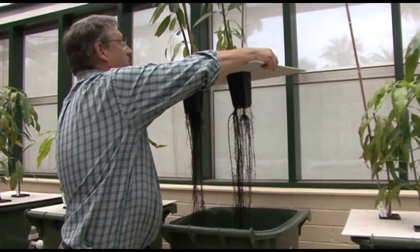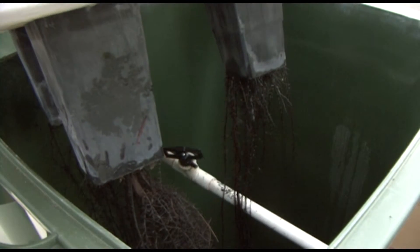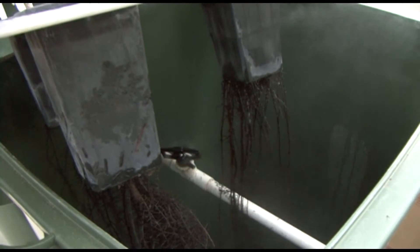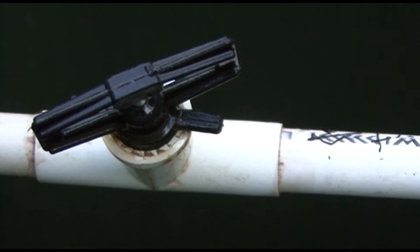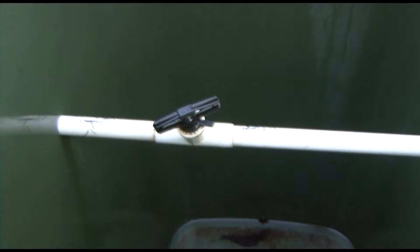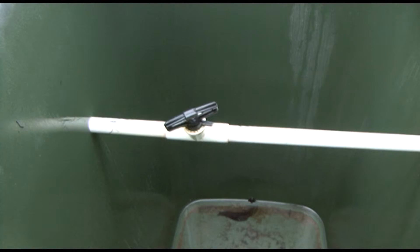We've got the pots growing and suspended in these bins. These are the roots growing out of the plants. They're growing above the solution, which is misted through a conventional garden sprinkler every two to three minutes during the day, less frequently during the night. The fertilizer in the solution is just a conventional hydroponic solution which runs to waste, meaning we have no problems with pH changes over the course of the experiment. It's a conventional two-part mixture which we make up weekly and is topped up on an as-needed basis.